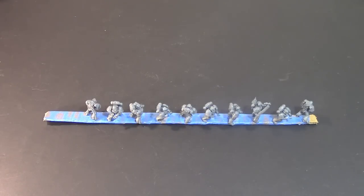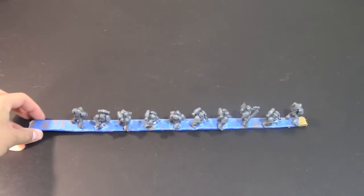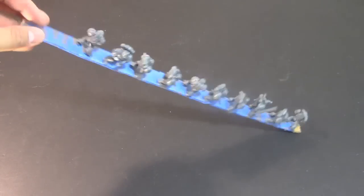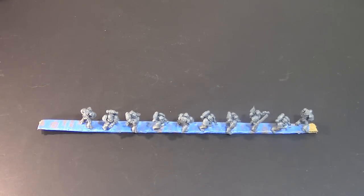I've got 10 Marines ready to get some base coat on. The first step in the process, after you get them built, is going to be to adhere them to a stick of some type. A ruler would be great as a nice flat surface. I use a piece of cardboard with some tape on it. Double-sided tape works great, glue works, whatever you want to do. The point is that you can lift them up, rotate them, move around, and they don't fall off.